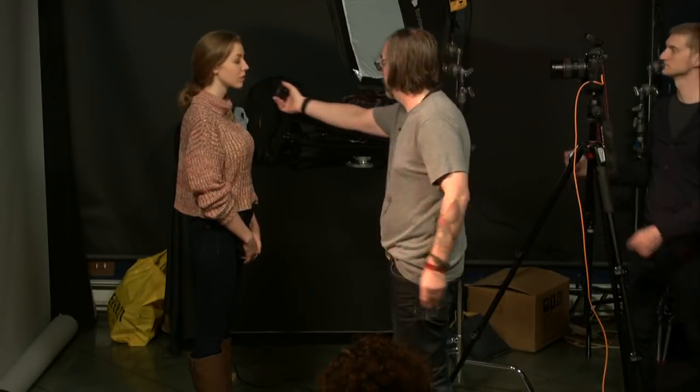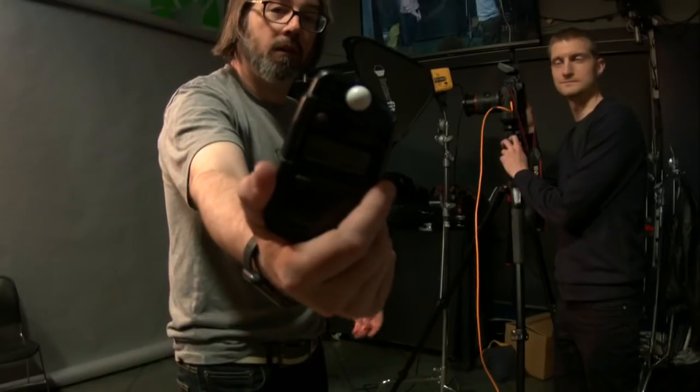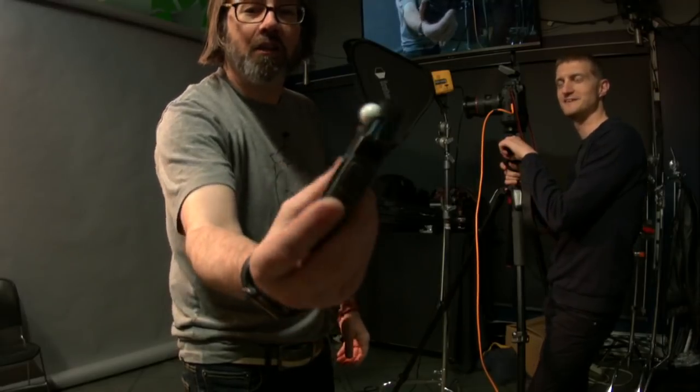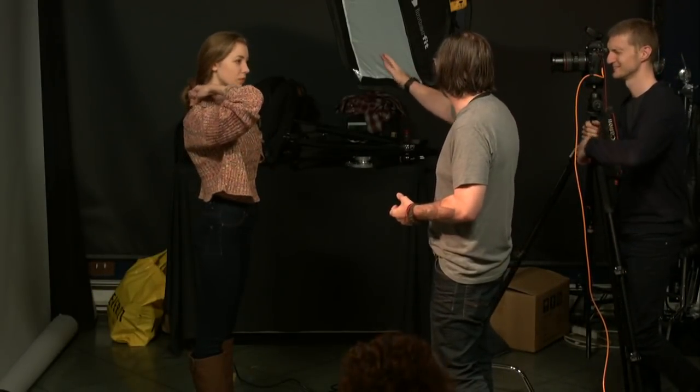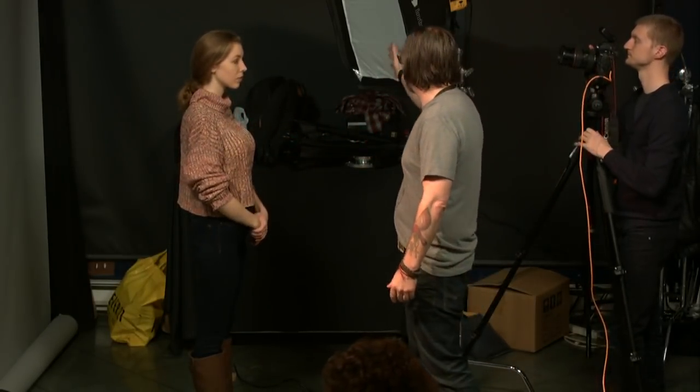So we've got our lights set up — it's coming from one side. Remember that wherever the light is not will be a shadow, and our shadows will be completely dark because there's none of the ambient light affecting our shot. So if I put my light to the side, she's gonna have shadow on that side of her face. Let's take a shot and see what that looks like.